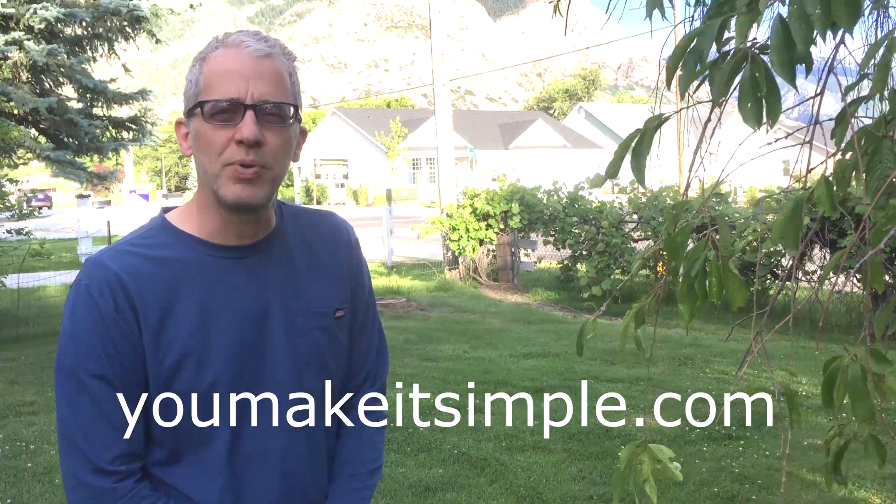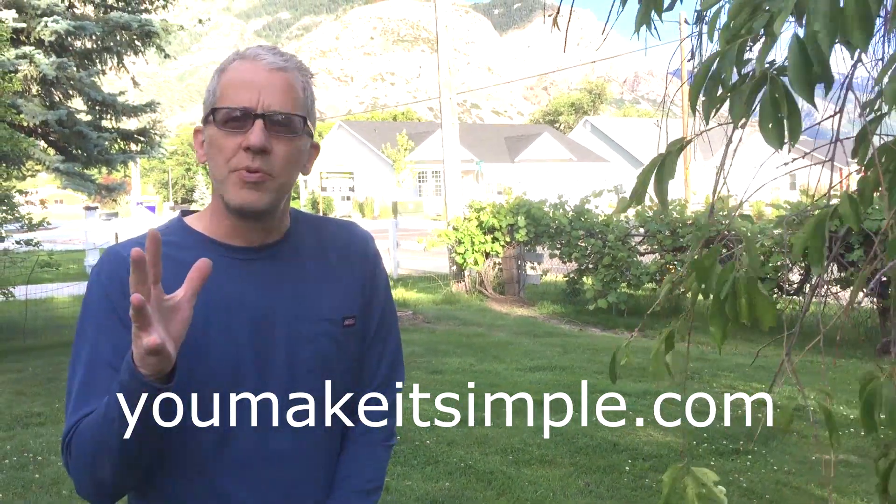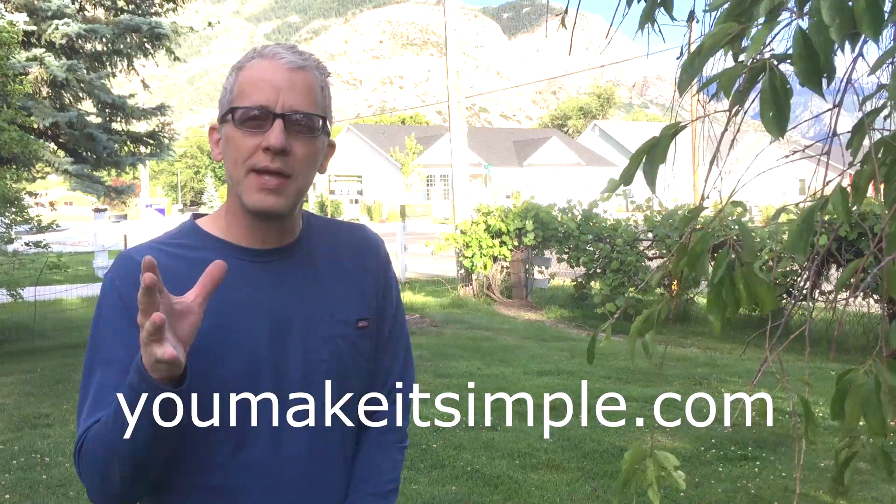Hi, Todd from You Make It Simple. Ever want to get rid of those pesky dandelions but not use chemicals? I've got the tool for you.